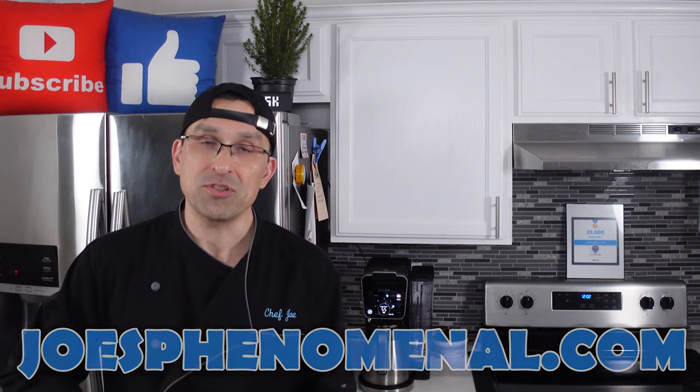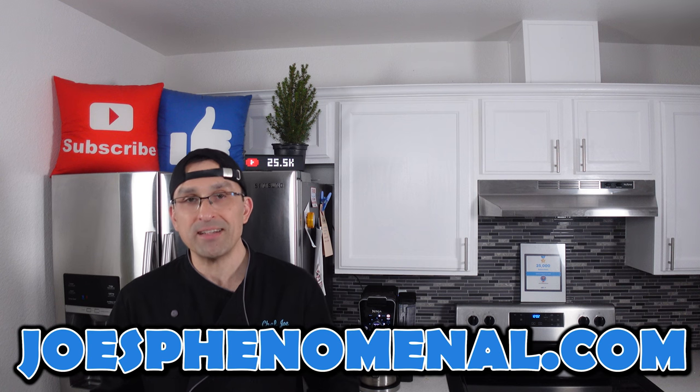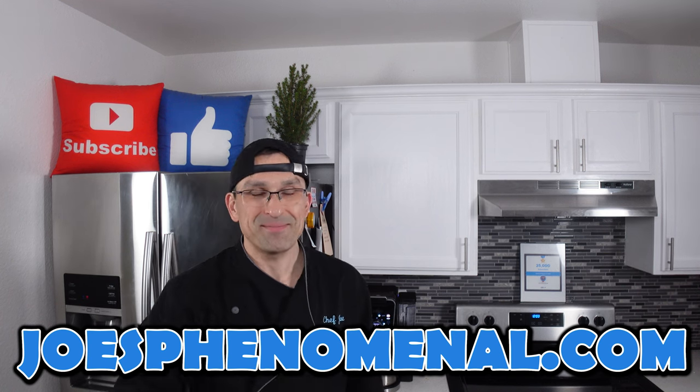If you like this video you might want to check out our review for the Ninja XL Smart Grill — that covers a lot of the same stuff and you might find it's a little bit more versatile as well. Well, that's it for now. I hope to see you back again really soon. Until that time, I'm Joe and I hope you have a phenomenal day. Take it easy.